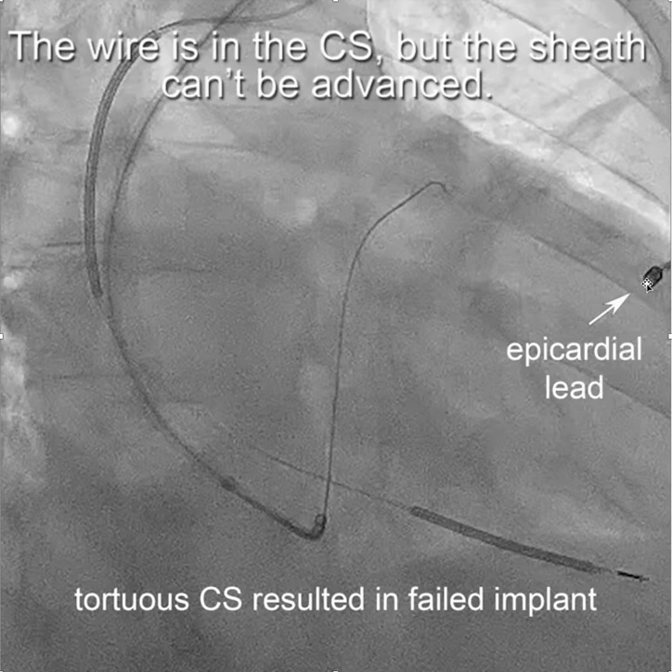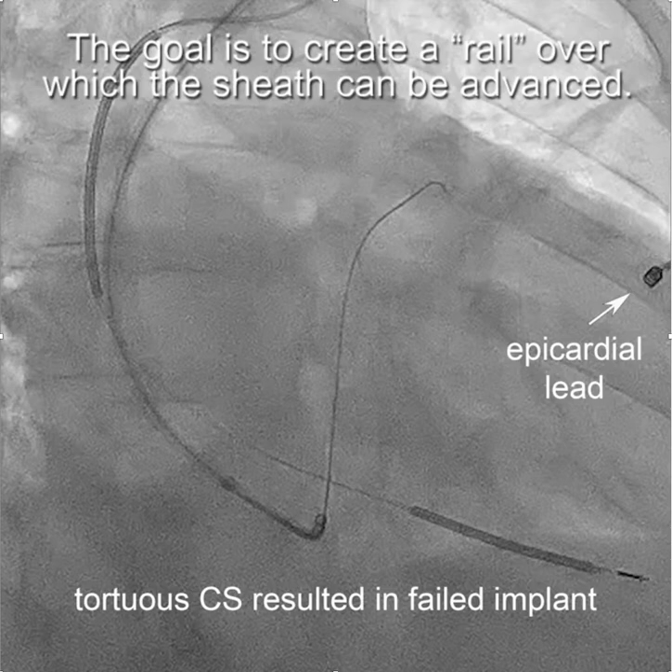In this patient, they actually went for an epicardial lead, which failed after a few months.